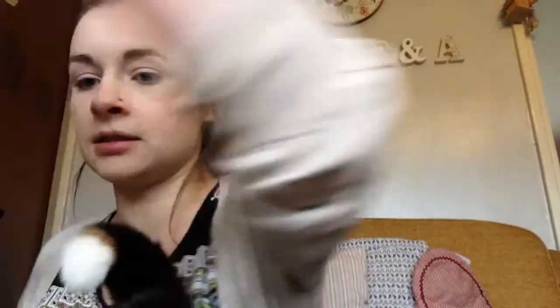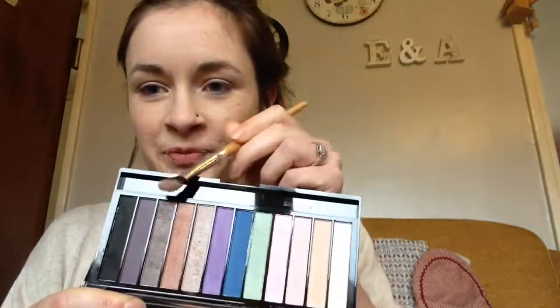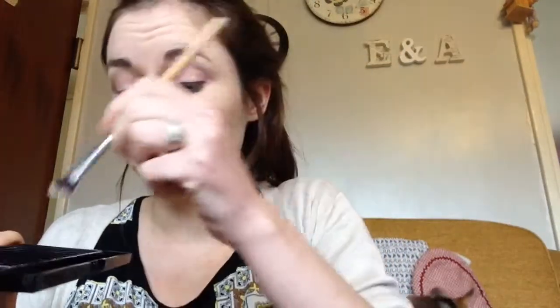You being good? That's your little tail. So the next colour I'm going to be using is the gold, just here. And I'll be popping that in my crease as a transition colour.